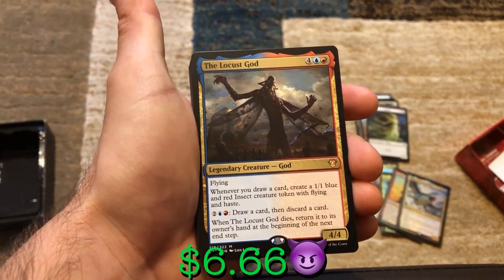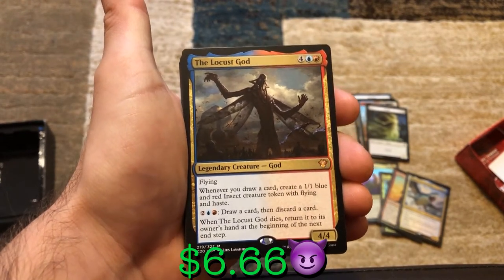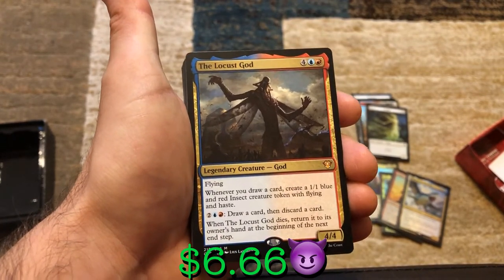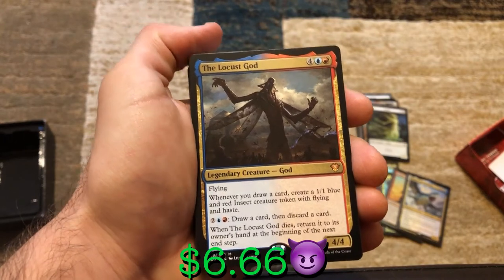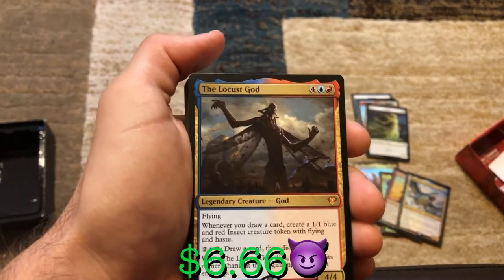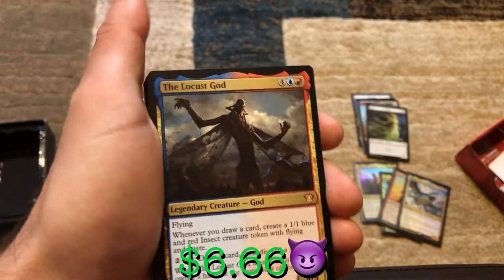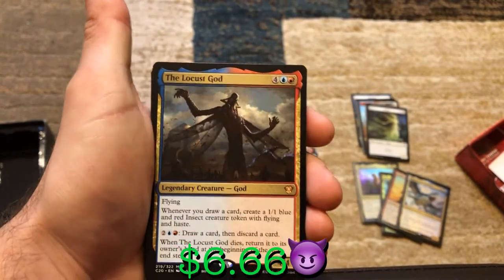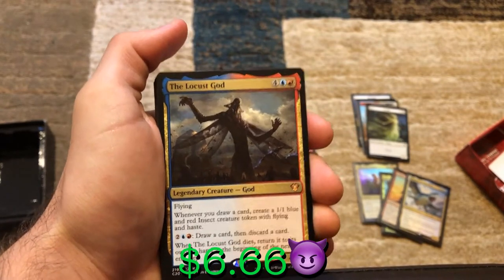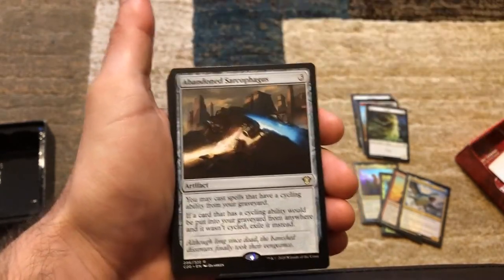Whenever you draw a card, the Locust God creates a 1/1 blue and red insect creature token with flying and haste. You can pay two, a blue, and a red to draw a card and discard a card. When Locust God dies, it returns to its owner's hand at the next end step. So if a board wipe happens, end step — Locust God's back in your hand. The only way you can get rid of Locust God is by exiling it. Pretty powerful.